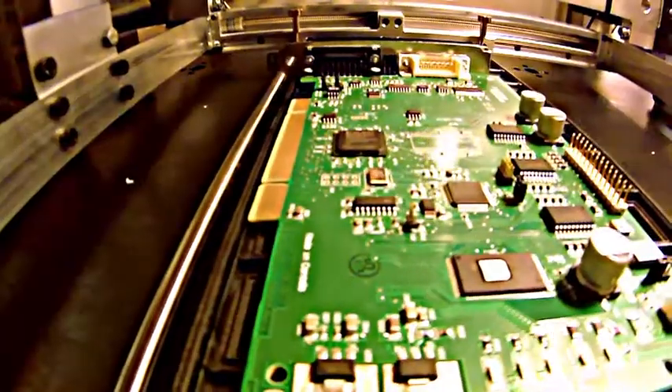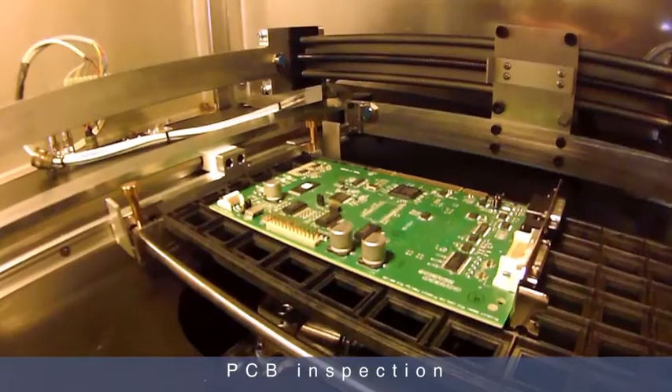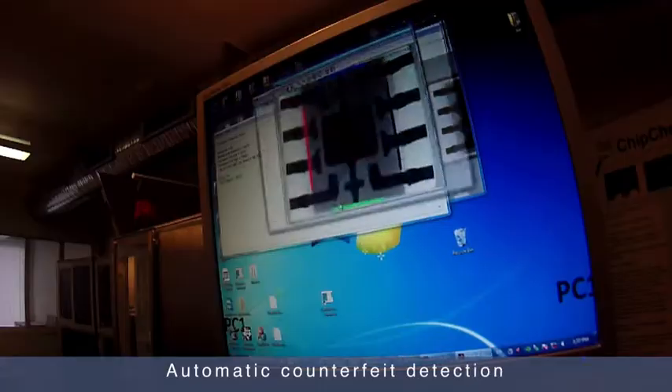A pre-production prototype, fully validated by the consortium SMEs, is already developed and ready to provide its services to the European, as well as the global, electronics industry.